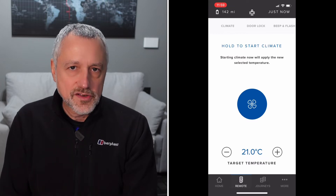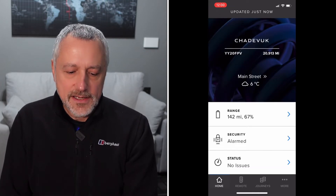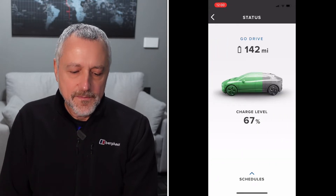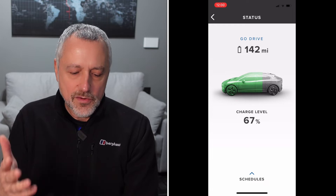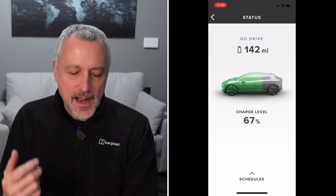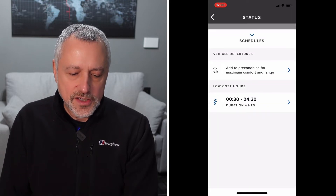We want to precondition the battery as well. So for that, we go back to the main screen and then go into the top section which says range. That just confirms your state of charge, your battery, and the amount of miles you've got left. Then down the bottom you'll see schedules — go into schedules.